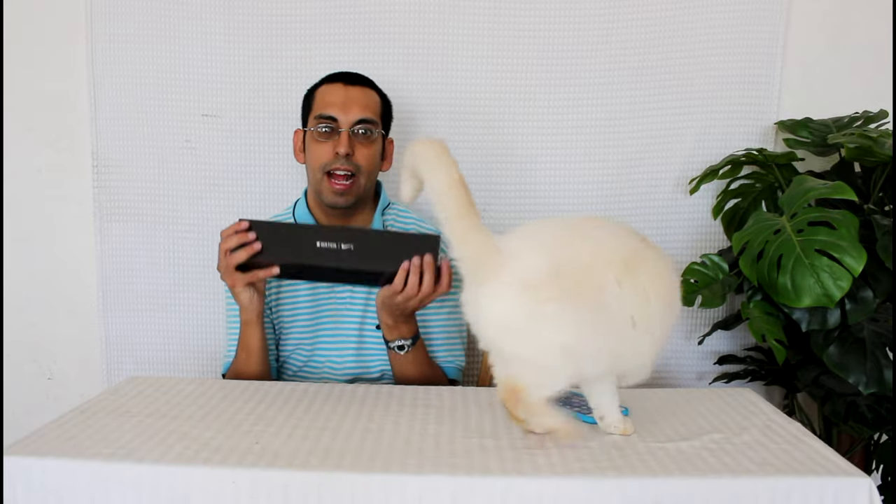Salutations everyone. I'm back with another unboxing today and finally another assistant. Today we're going to be unboxing the Apple Watch Series 2 Nike Plus Edition.